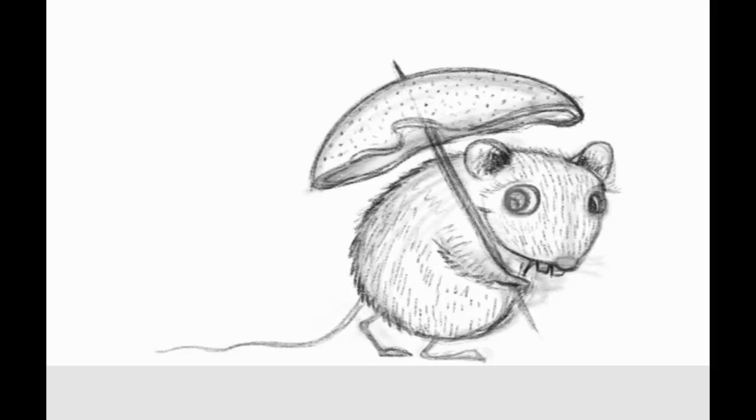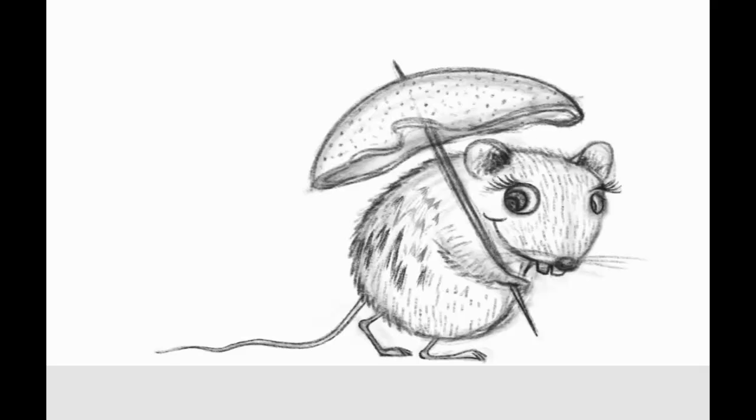You're going to see that detail is not going to be a problem. What you're not seeing on this video — where you see me putting the eyelashes in and the fur — is that I'm zooming in. The cool thing is if you block everything in and get the basics down first, you can zoom in and work the detail and not worry that you're putting it in the wrong place.